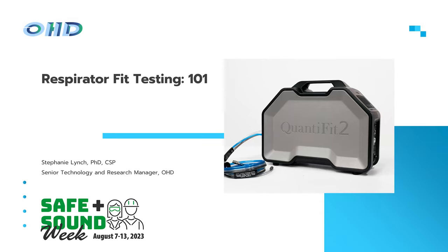I'm so glad to have everyone here today. I think this is either our third or fourth year OHD participating in Safe Plus Sound Week. I was participating even before then out in industry, and I'm a big fan of everything that OSHA, NIOSH, AHA, and ASSP put into this event. I'm joined today by OHD's new marketing manager, Laura Flowers.